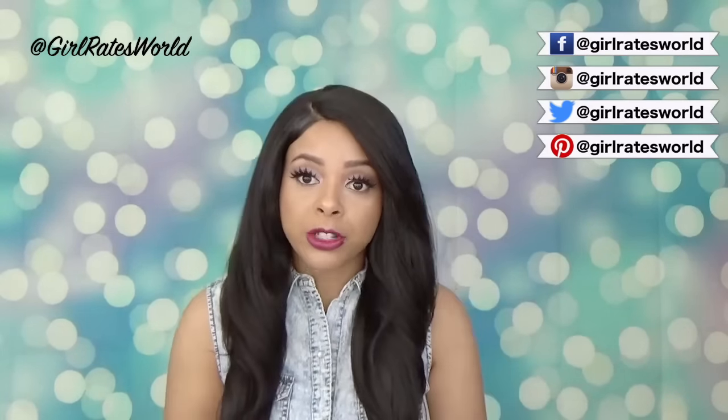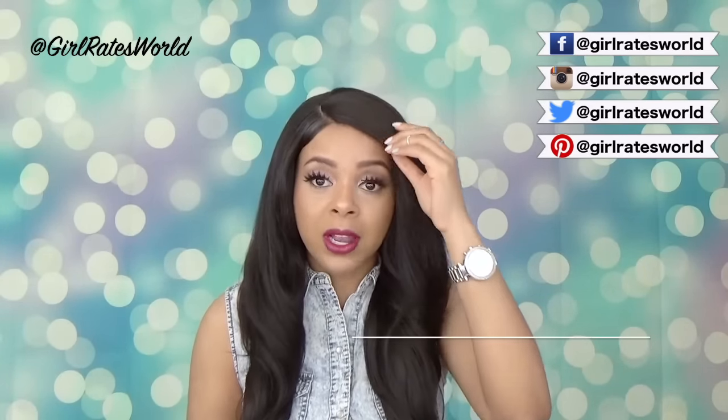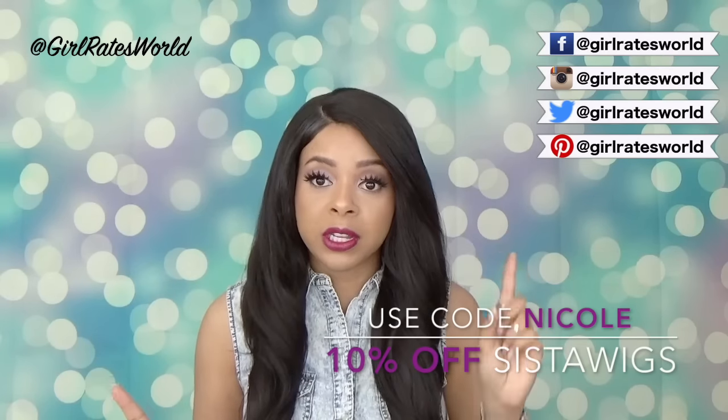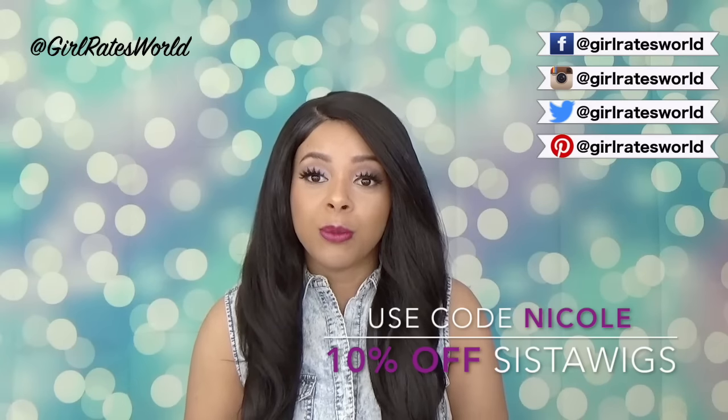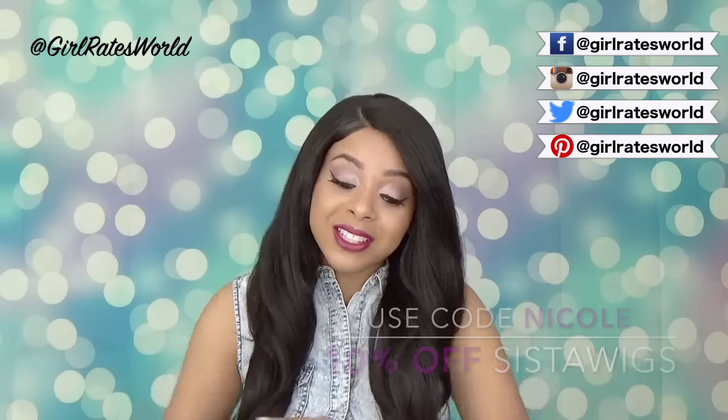Today's review is also being brought to you by Cystoweeks.com. I will leave a link to the unit below as well as a discount code to get 10% off after registering with their site using the code you should see somewhere on the screen now.